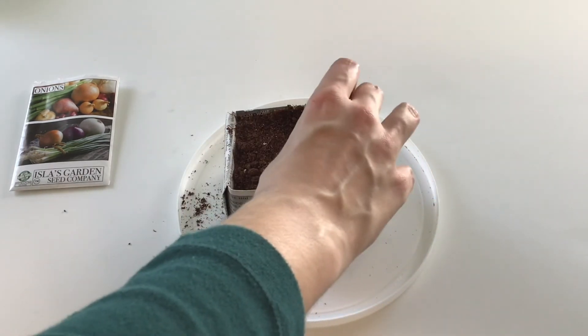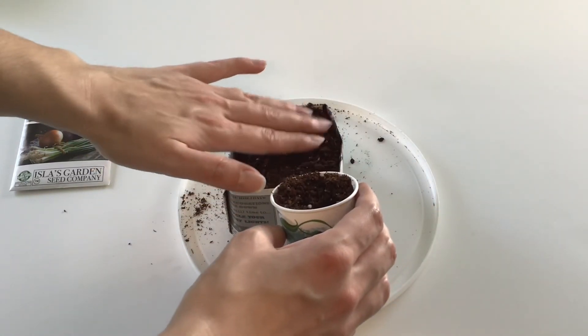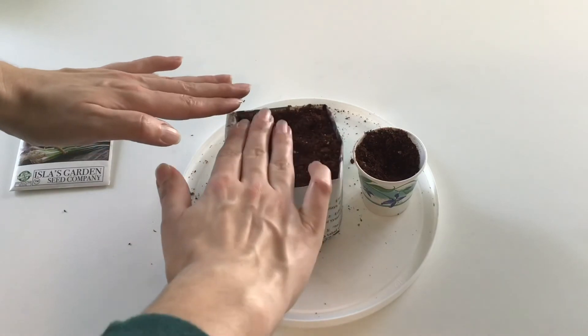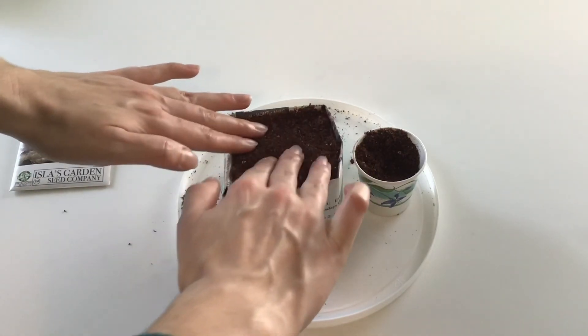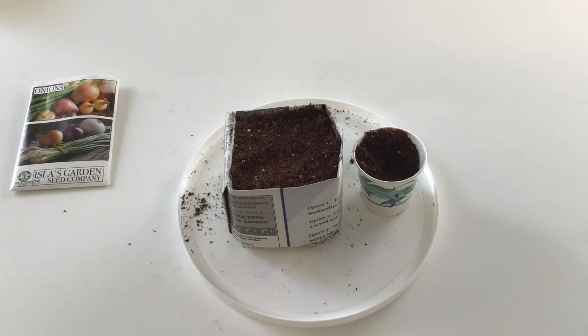I'll put it in my little greenhouse — you guys have seen my greenhouse, it's on another video from last year when I started seeds. We'll give it a good watering and we'll be good to go. If you have any questions please let me know. Thanks for watching everyone, bye!